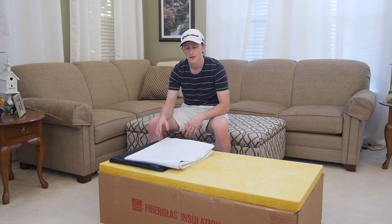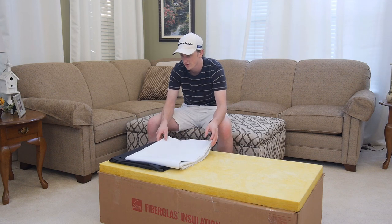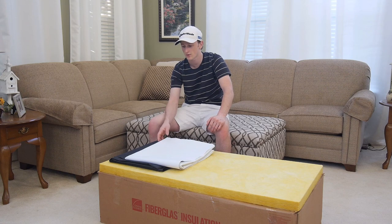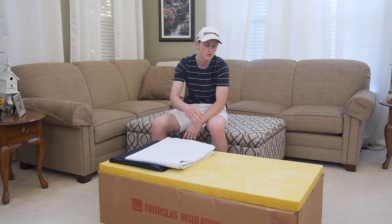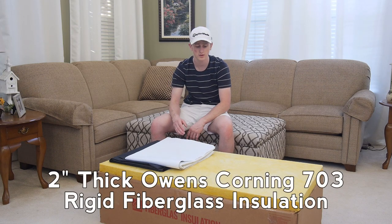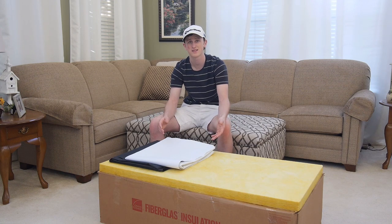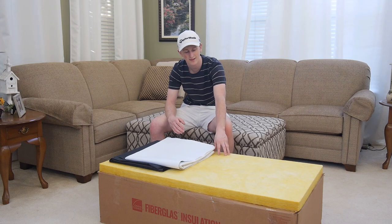So let's go ahead and talk about the insulation and the fabric I picked out. For the fabric I went with the duck canvas fabric. This stuff is really nice feeling and it seems like it's going to be really sturdy and last a long time. I got black and white to match my setup, and then as for the insulation I went ahead and went with the Owens Corning 703 fiberglass insulation. This stuff is supposed to be some of the best insulation for making these acoustic panels. So let's go ahead and add the insulation inside and wrap these up in the fabric.